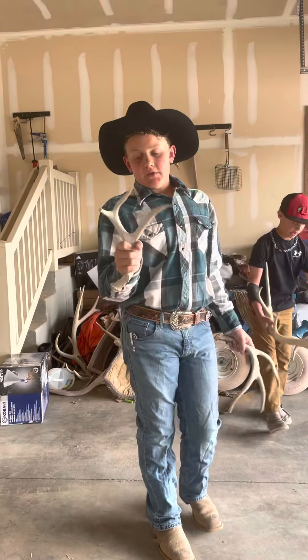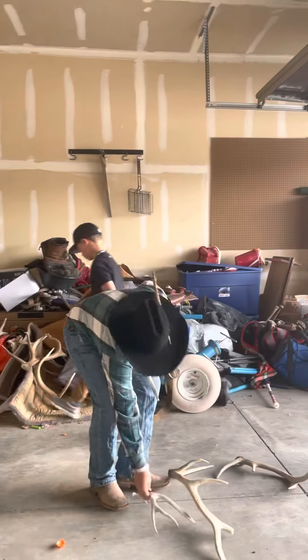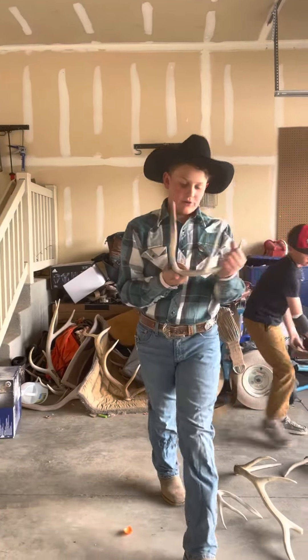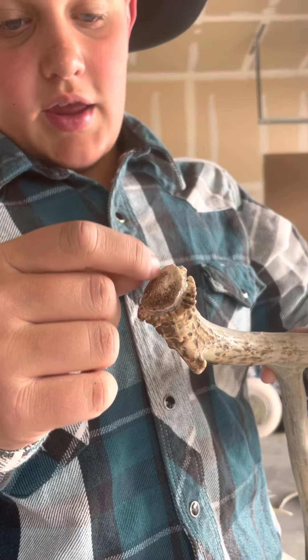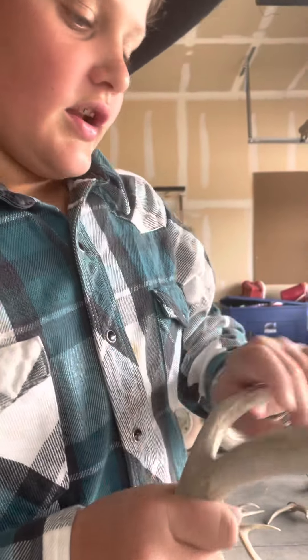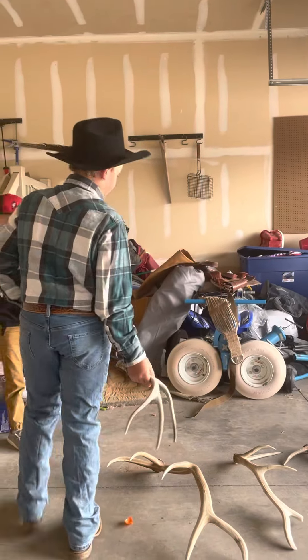My mom found this one when we were turkey hunting up in Idaho. And I found this one when we were turkey hunting up in Idaho — this is probably around a year, maybe two years old. As you can see, it still has some brown on it and it still has some of that skin and hair from when it shed. That's a pretty nice elk antler that I found — a mule deer antler.